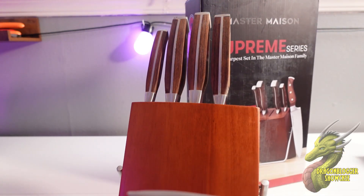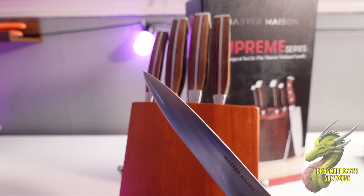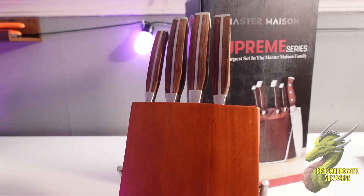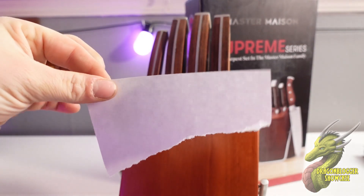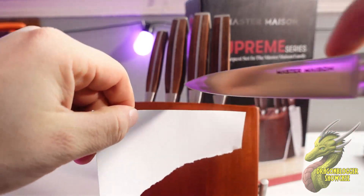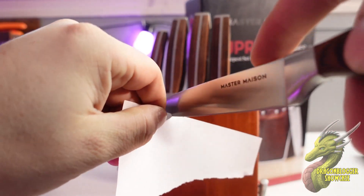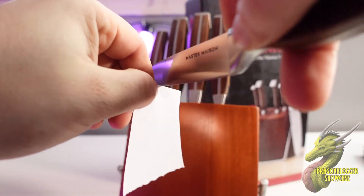And then you're going to have your standard, longer utility knife right there. Now I'm going to keep this knife out and show you how sharp it is. This isn't something you normally want to do, but I have a piece of paper here — I'm going to hold it on the corner with no support so it isn't rigid, and you'll see that just without any struggle at all, this goes right through the paper. That's how sharp these knives are.